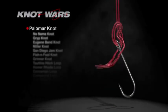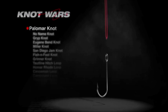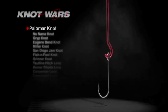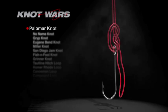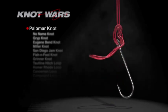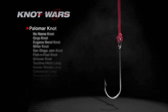The challenger this week is the Palomar, which is famed for its strength. Start by doubling the main line and running it through the hook eye, leaving plenty of line to work with. Holding the main line, use the loop to form an overhand knot before passing the hook back through it. To tighten, pull on both the tag end and the main line after moistening with a bit of saliva.